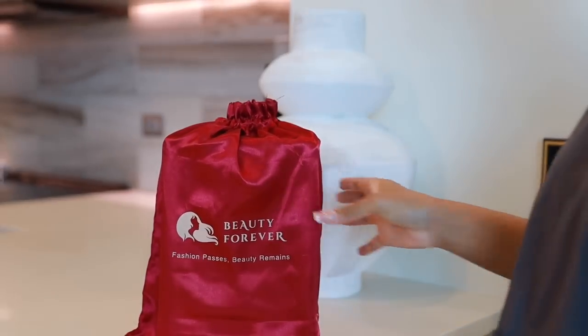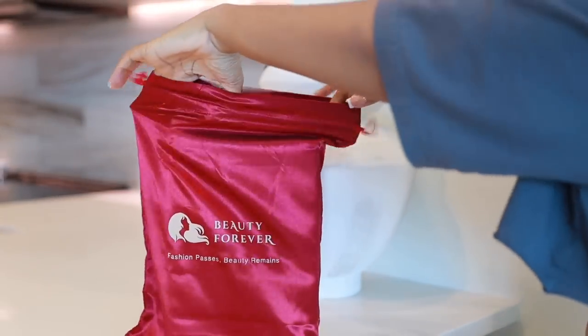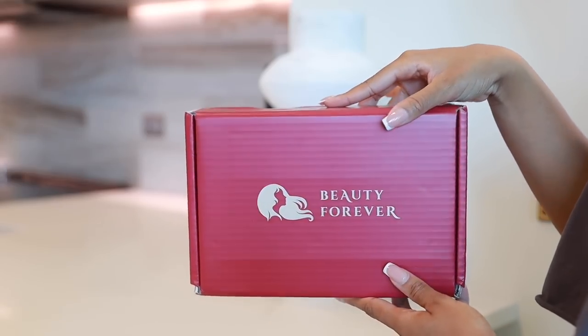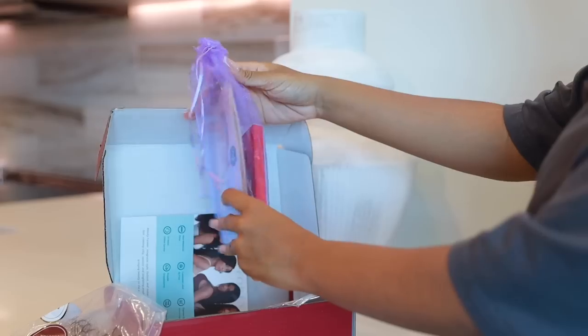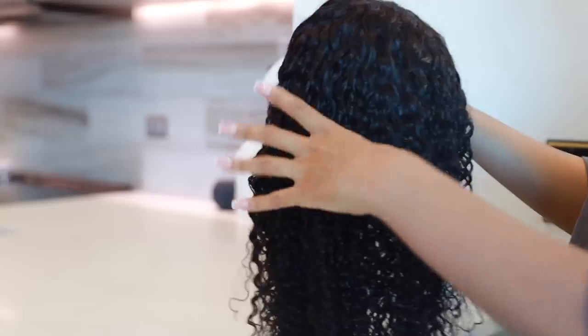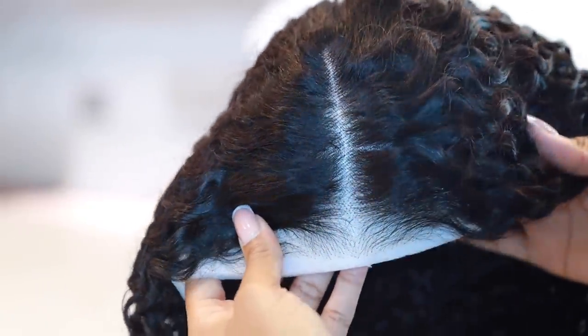This gorgeous wig is from Beauty Forever Hair. When you get yours, make sure you come back to see me in this video so we can unbox it and get it ready together. Once I open the box, it comes with some goodies including the wig cap and the wig itself. Straight out the package, the curls look like this. Take a look at this closure.